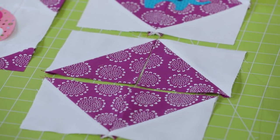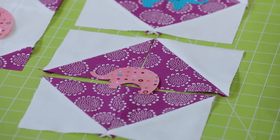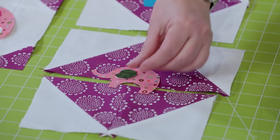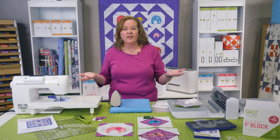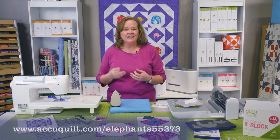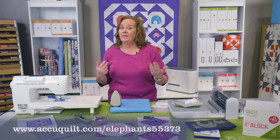Now that I've sewn my half square triangles together, I'm going to sew these two pieces together to make one unit and then a whole finished block. Once that block is finished, I'm going to take my cute little elephant and embroider him right in the center. Don't forget that our new die comes with a free embroidery download — you get those three great stitches: the motif, the satin stitch, and the blanket stitch.